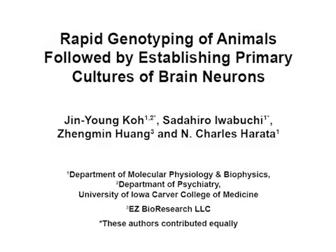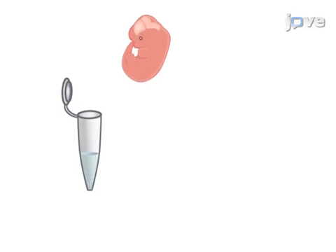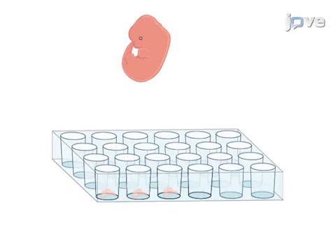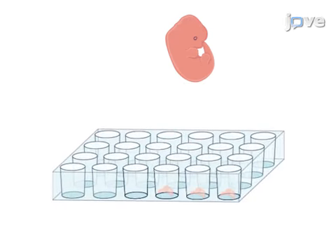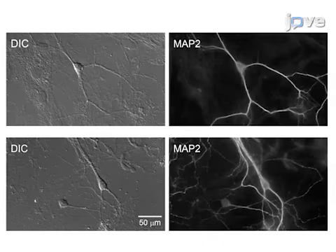The overall goal of this procedure is to genotype newborn mice and to generate low-density neuronal cultures on a glial feeder layer. This is accomplished by first rapidly genotyping newborn mice using their tail tips. On the same day, the brains are dissected and cultured as glial feeder layers. Then, after a few weeks, another group of newborn mice are rapidly genotyped, and neuronal cells are generated from the animal's brains for culture on the preceded glial feeder layers. Ultimately, this method can be used for rapid and reliable genotyping, as well as for the generation of healthy neurons and glial cells.